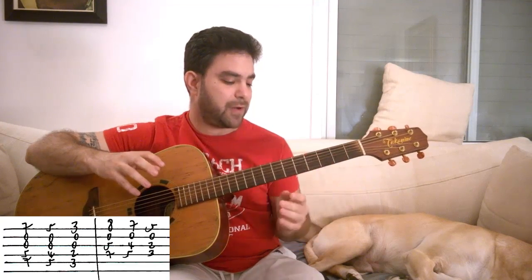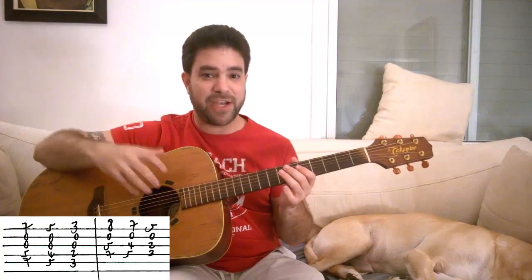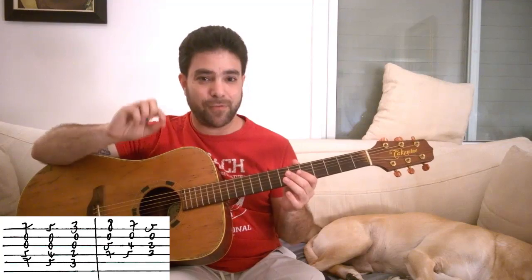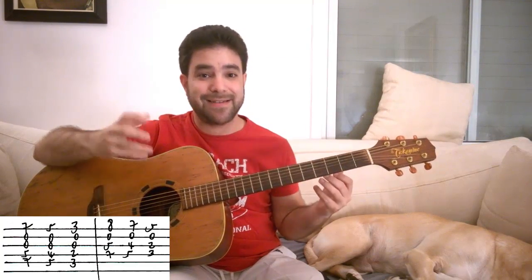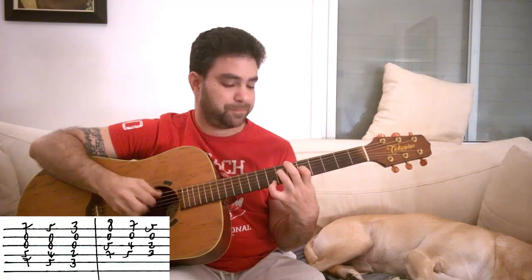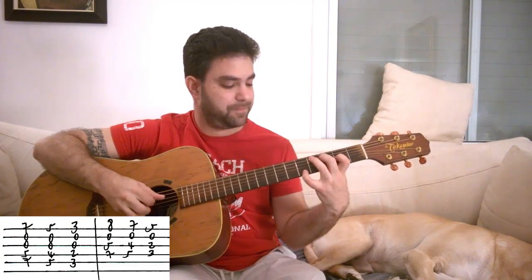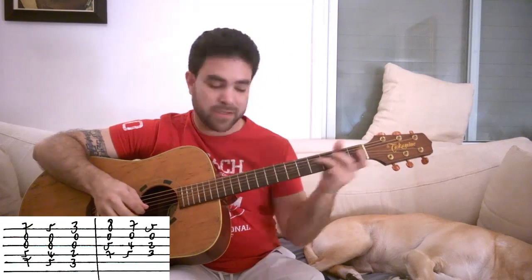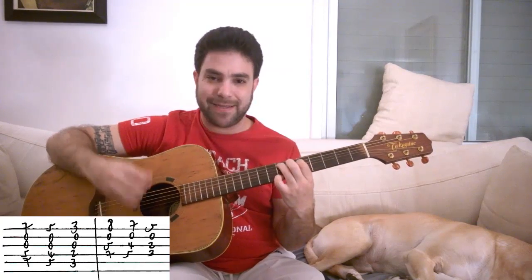If you play the first variation with the open E string first and then add the high notes, you have a continuous changing riff. You can also variate — play one chord with an open E string, the second chord with its additional note. That's what I mean by taking this and improvising and making it your own. When you play them together it might not work that well, but it's a good exercise.